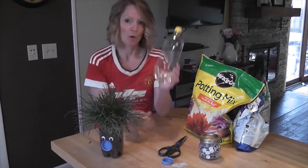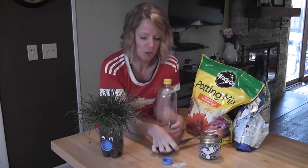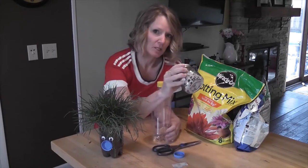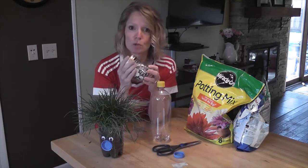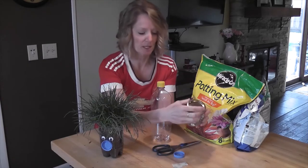We're going to reuse a bottle. You'll need some scissors. We're going to reuse a bottle cap — it could be any color, any size. You need some eyeballs, or you could draw some eyes on a piece of paper and stick them on, and it would be the same thing.